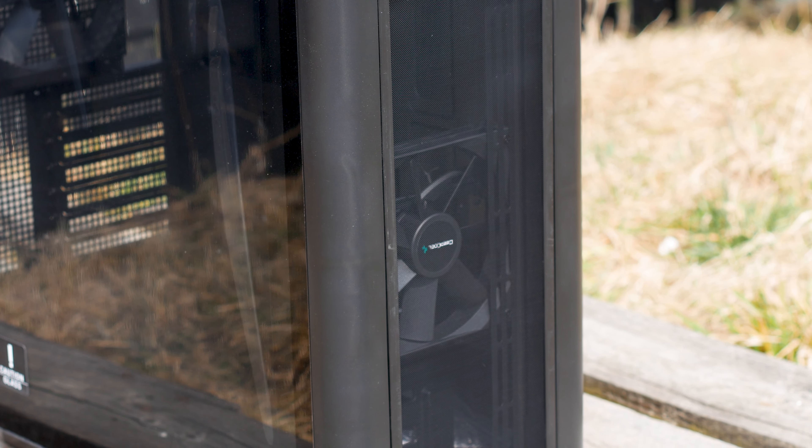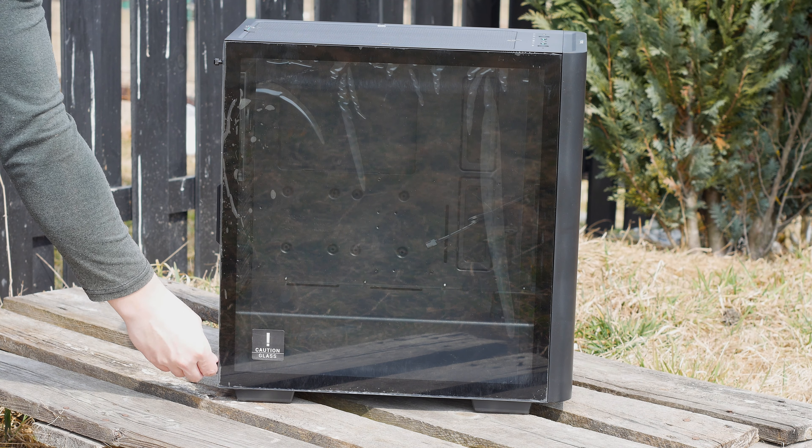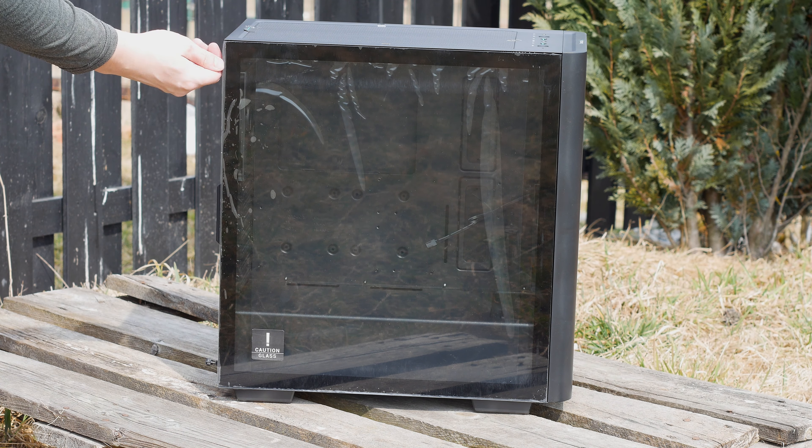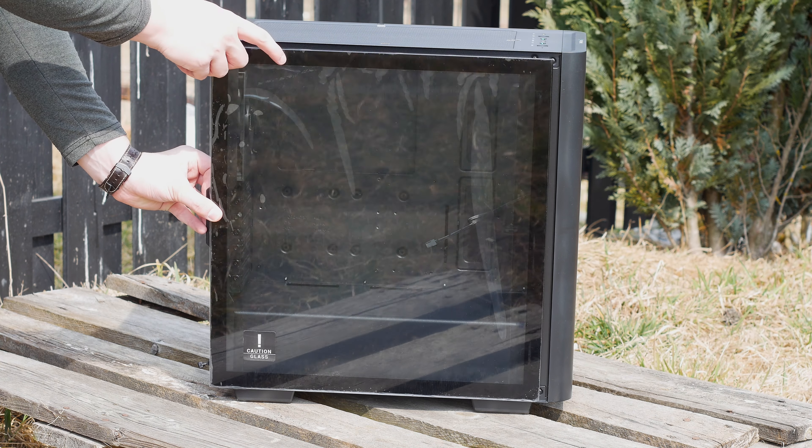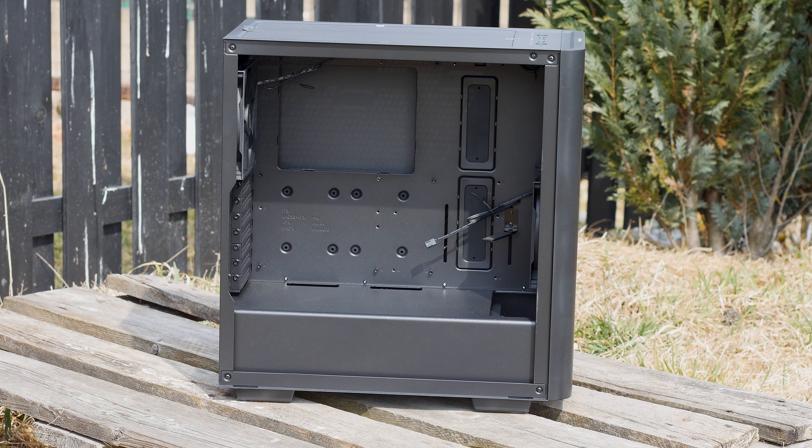Even with those issues, this case is good for its price range. However, if you want great airflow or RGB, then this case will not be for you, as the Deepcool CK500 has no RGB and not really the best airflow in the world.